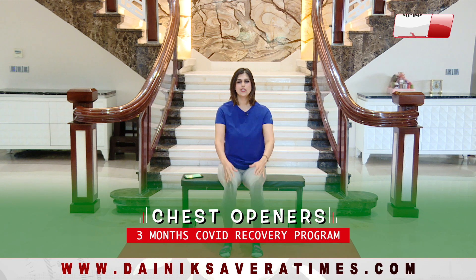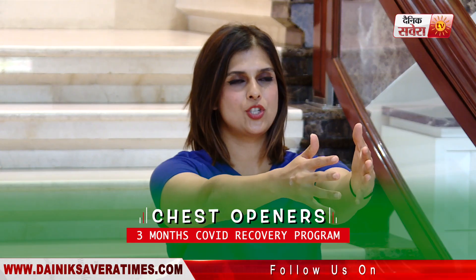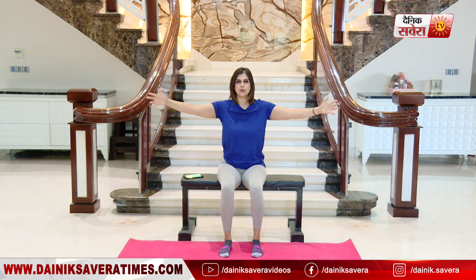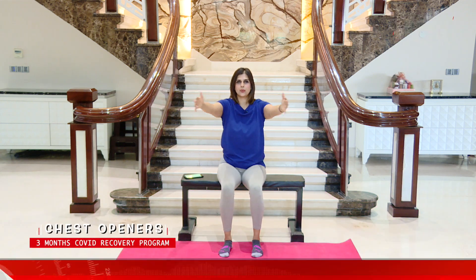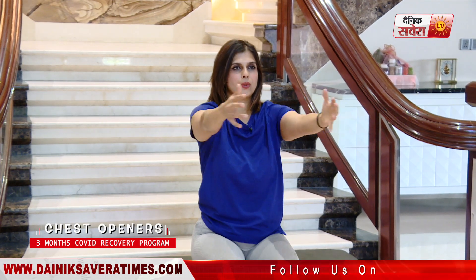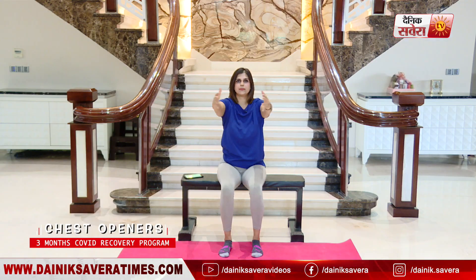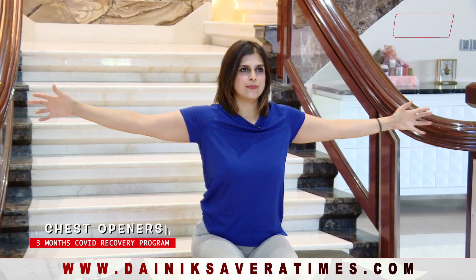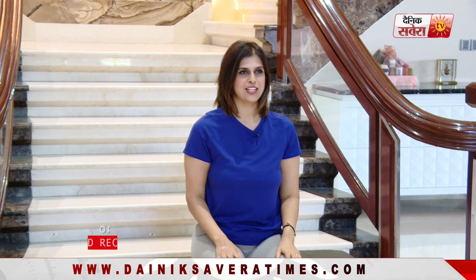Coming up next is chest openers. Hands in the front, arms straight. Breathe in. Breathe out. And relax.